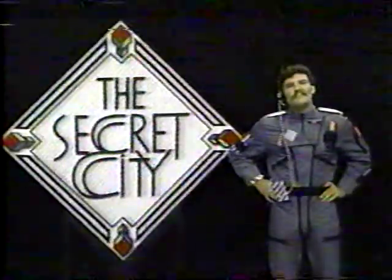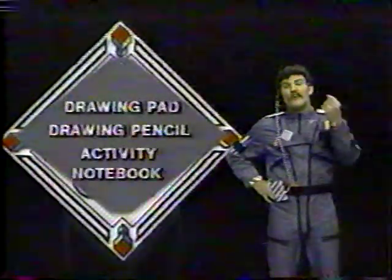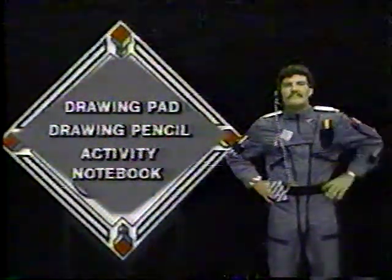I know you want to become a member of the Secret City Club too, so I'll tell you how easy it is to join. Now, here's what you need to follow along today: your drawing pad, your drawing pencil, and your activity notebook, so you can take some notes on how to create your own hand puppets.